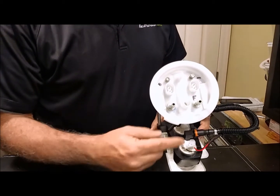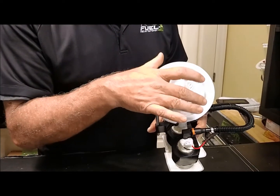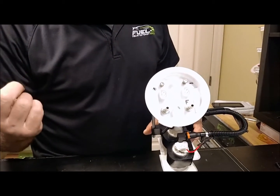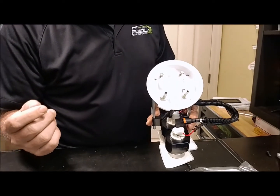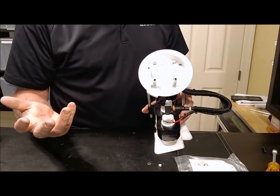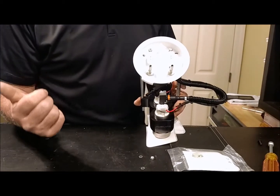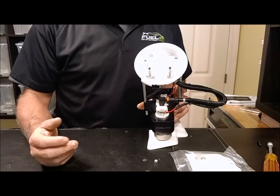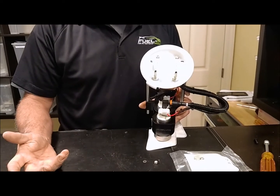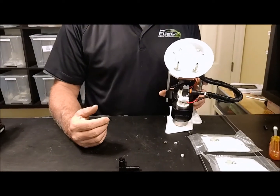With our Stage 4 kit, there is the primary feed line that goes through the stock filter assembly, and then the secondary pump feeds externally through a dash-6AN feed line that then goes to our dual input 6-micron E85-compatible filter. All of the electrical connections are the same for Stage 3 and Stage 4 — just the secondary wiring harness with the relay and such. Hope that's answered all your questions. If you have any questions, drop us an email at info@fuel-it.com. That was our Stage 3 and Stage 4 bucket list assembly overview — thanks for watching.